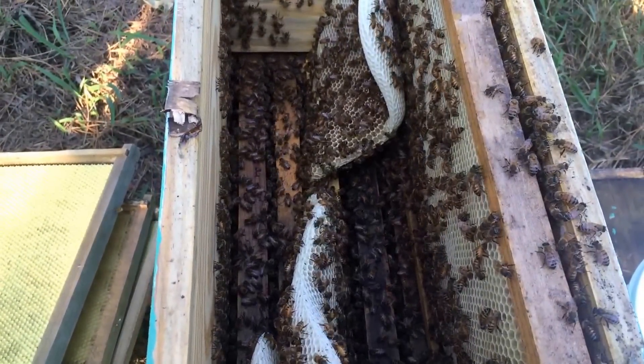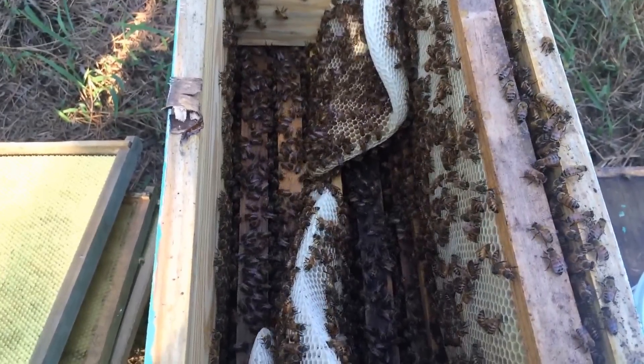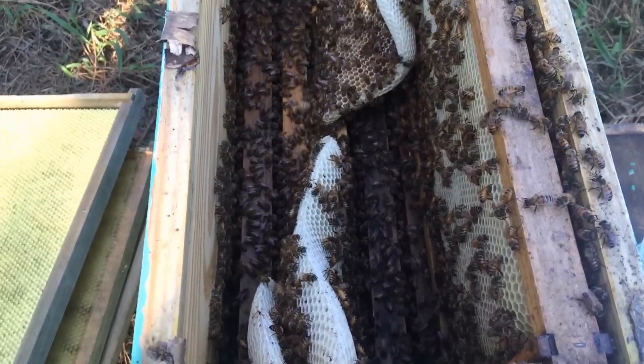I just want to show you guys what happens when you get careless like me and forget — the bees don't have time to wait around for you to fix it, so they're just going to go on and deal with it.